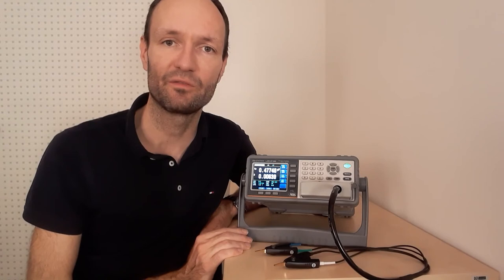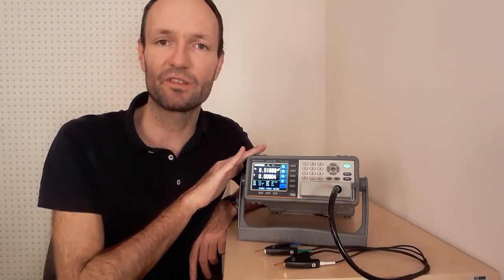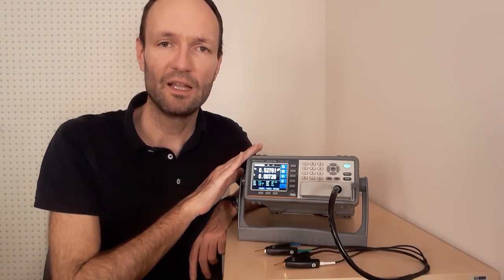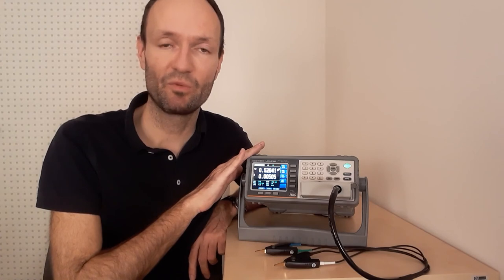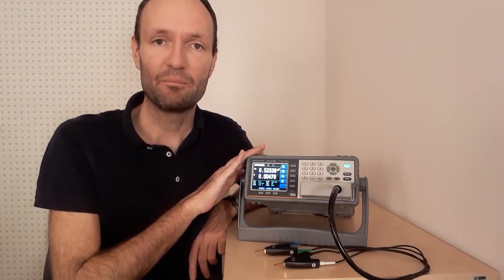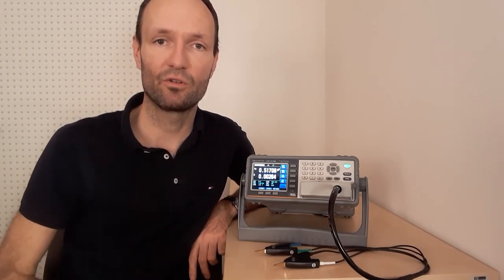It's a shiny new instrument, to be honest — I've only had it for two weeks or so, so I don't have too much experience with it and don't yet know all the bells and whistles. But now we'll switch perspectives and have a more detailed look at the instrument.